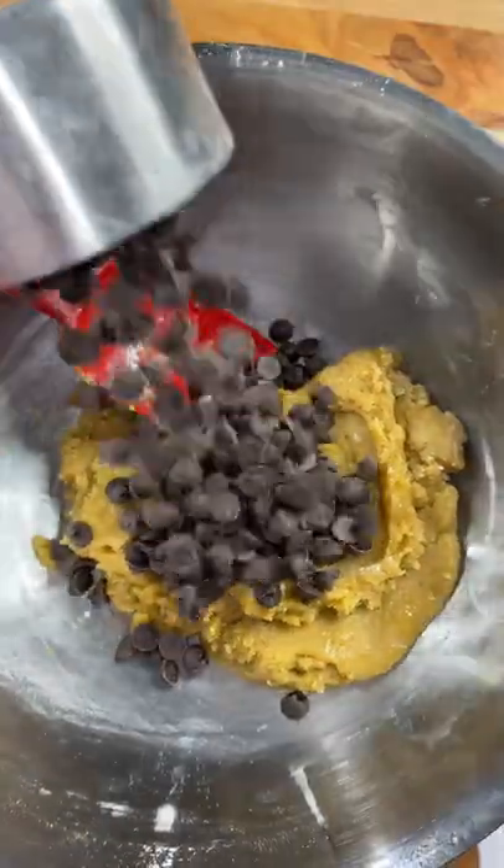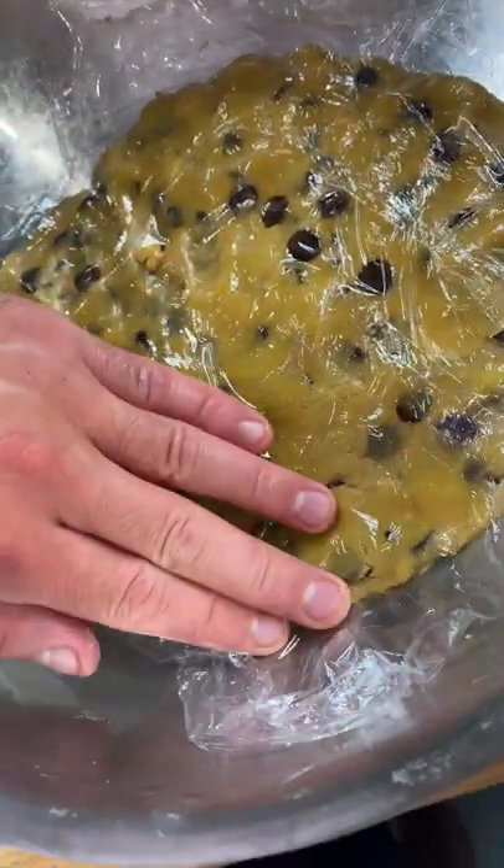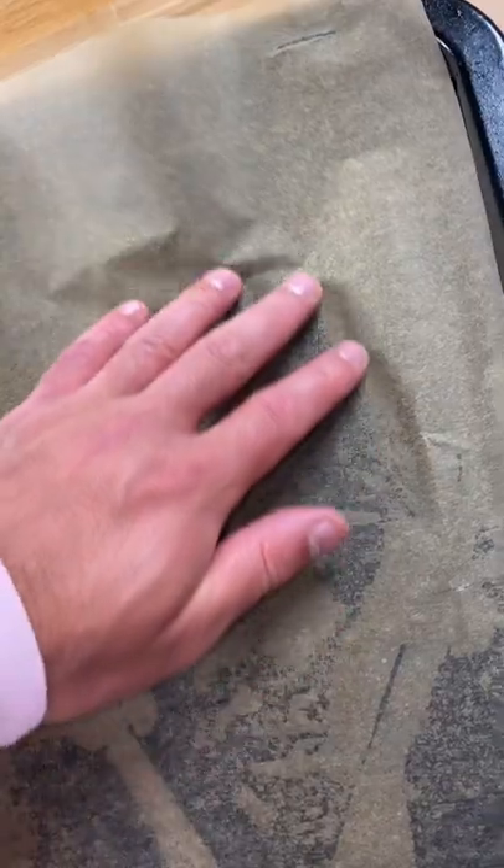Before you turn Betty Crocker on me, these baking techniques are probably not traditional. And here's me testing the cookie dough for some salmonella. Please don't try that at home. We toss the cookie dough into the fridge for about half an hour.